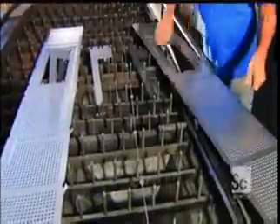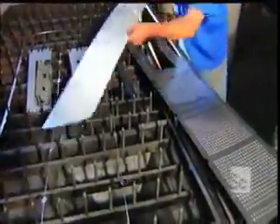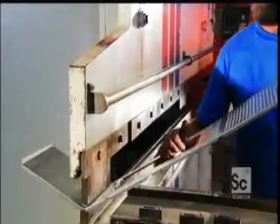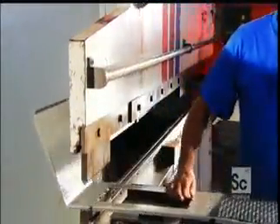The operator separates the cut panels and places one on a bending machine called a press brake. It forces the panel against the die, bending the edge. The operator repositions the panel for the next bend, repeating this until the six-sided shape is complete.